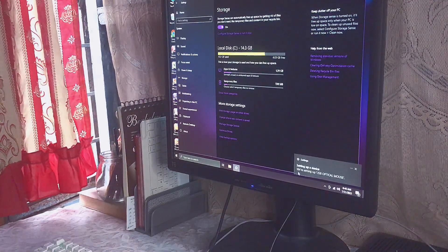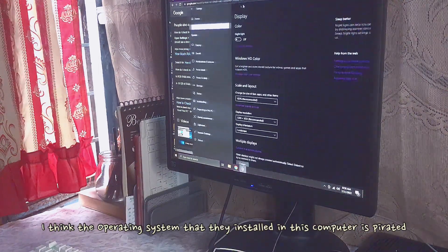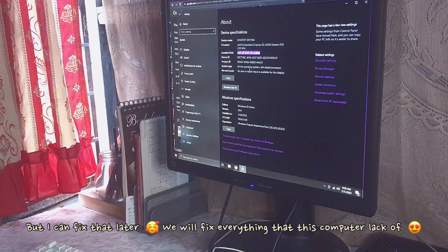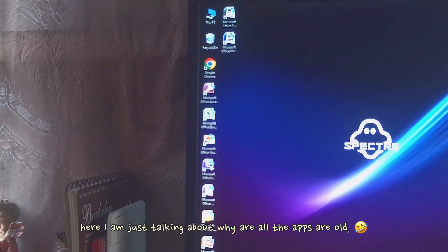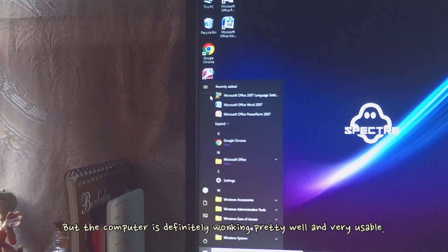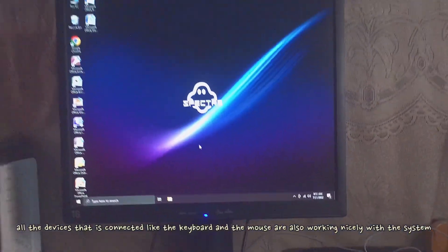I'm still thankful for the seller because they installed an operating system, though I think the operating system they installed is pirated. But it's still cool because I'm able to test and check if everything is working fine — I can fix it later. The computer is definitely working pretty well and is very usable. All the devices connected, like the keyboard and the mouse, are also working nicely with the system.